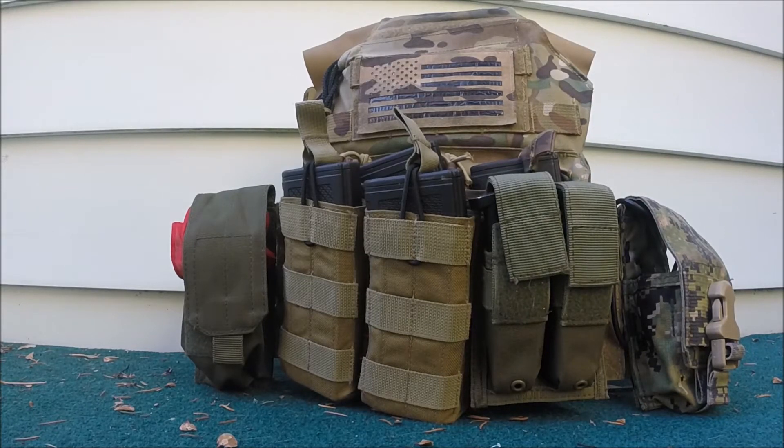Hey guys, the BB Warrior here, and today we're going to be going over my cold weather kit. This is for use mid-September through hopefully the beginning of December. It's been pretty good weather here, so hopefully I'll be able to use this setup for a little bit longer.